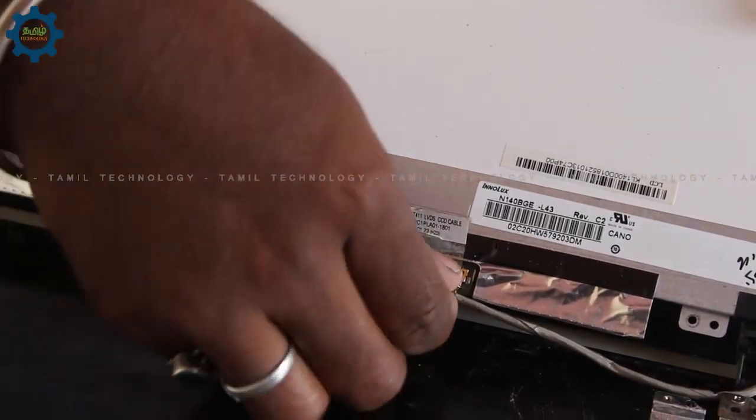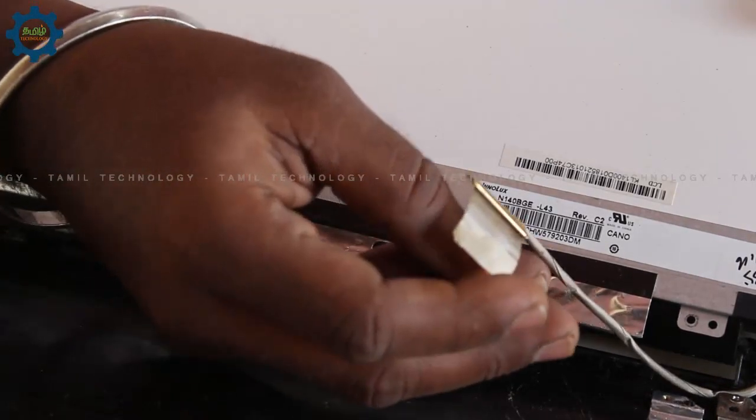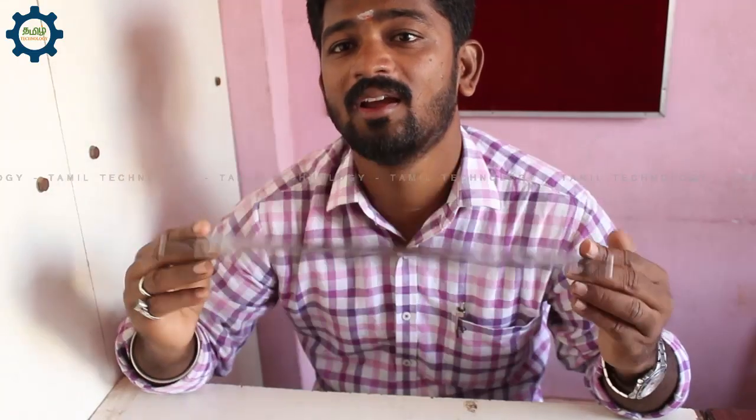As you can see, the cable has a light on it. The original display information is in the description box. If you have a direct address, you can find it there.